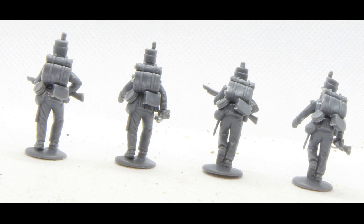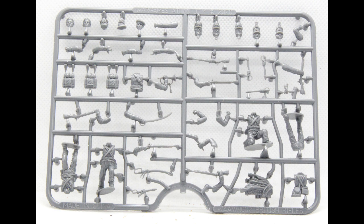The second pack I looked at were the Wargames Atlantic. These are a much newer kit — they came out in 2020. Four figures on a sprue, so twice as many, but an awful lot more options.